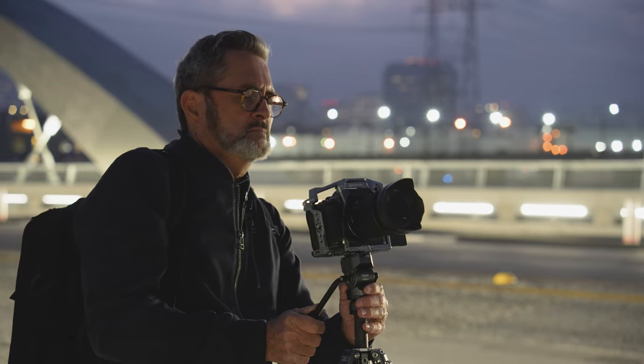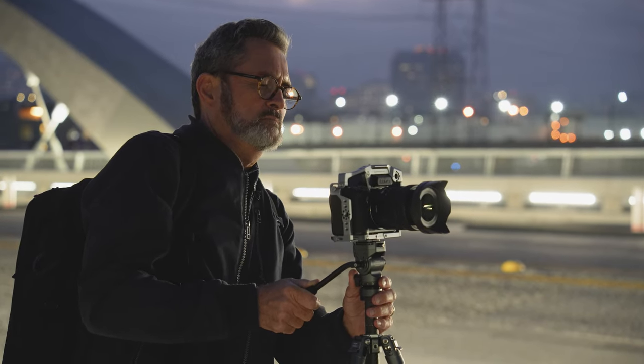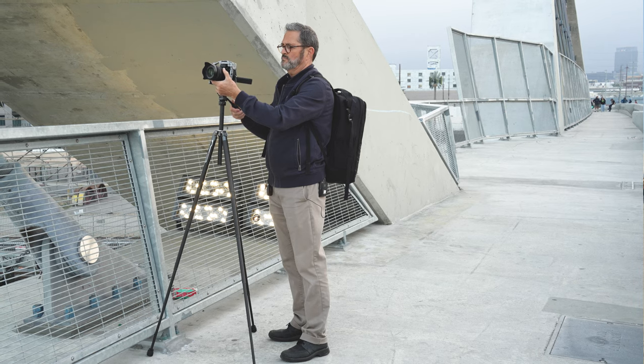Hey, it's JP here. We're down on the 6th Street Bridge in Los Angeles. I've got with me the Ulanzi Photo Pro X Aircross F38 tripod. When we were at NAB, we had to find a lightweight video tripod. We went through all the different booths and ended up at Ulanzi's booth and found this tripod. They sent us one to review — this is probably the smallest, lightest weight video tripod you will ever find. Let's see how it does.